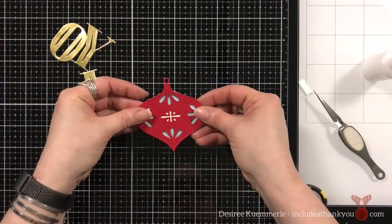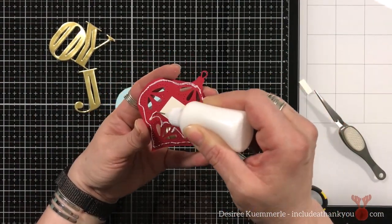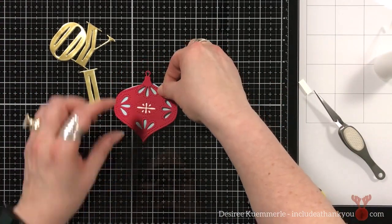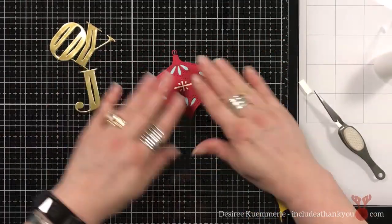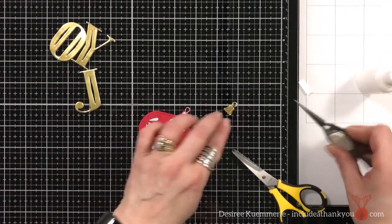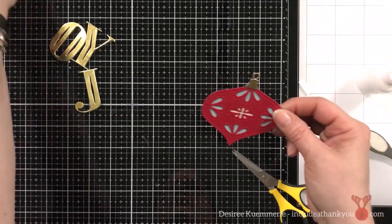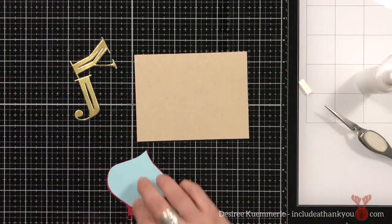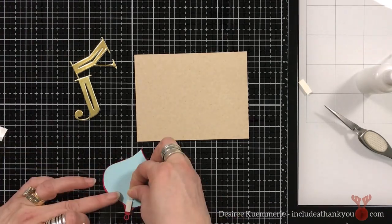I took care of the center first — I wanted that to be ivory. And then I wanted the rest of the petals of this ornament to be a light blue. Once I get that set in place, I can use my scissors if I didn't trim correctly. And it just gives you that look. I also used the die for the topper of the ornament and used gold cardstock as well.